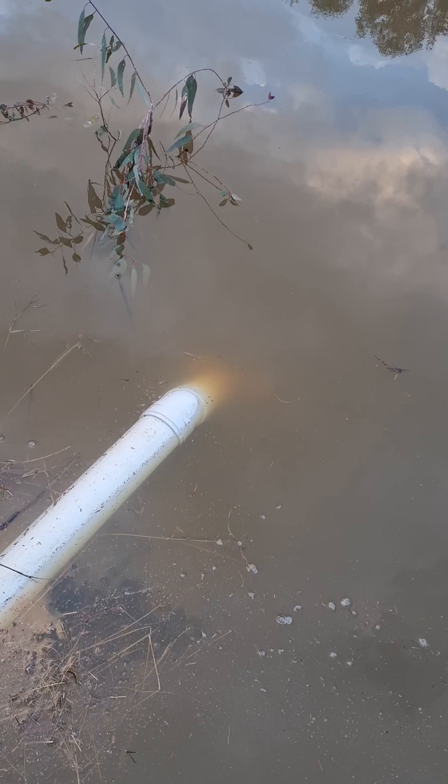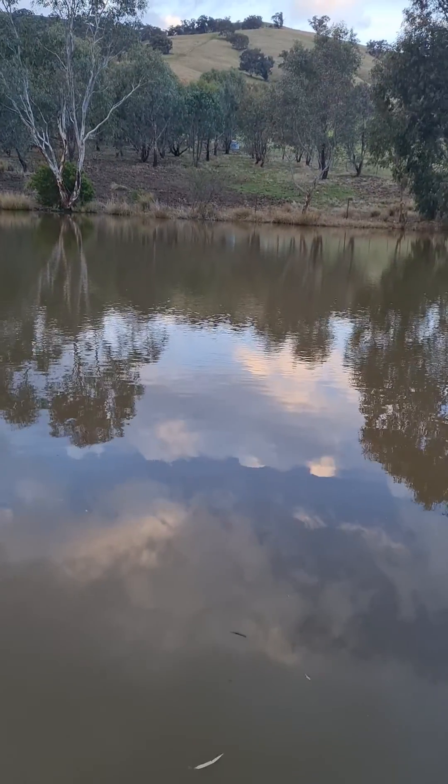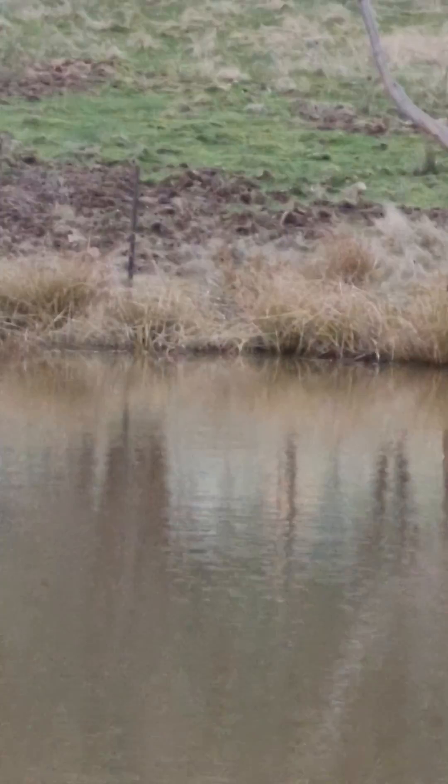The dam has gone down just a little bit in a couple of minutes, and over the next half hour or so it will continue to drop. We can see on the dam bank that the water is right up high on the grass. I'll come back later and get a photo to show how far it's dropped.